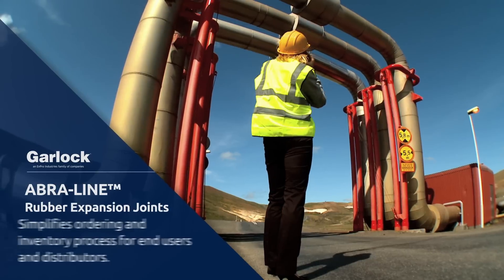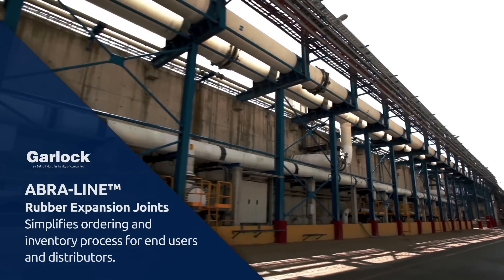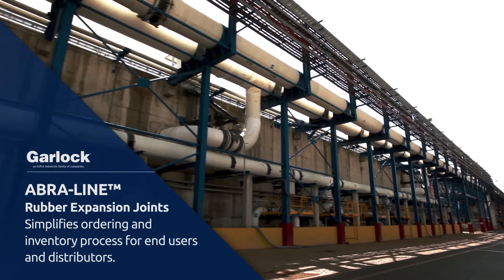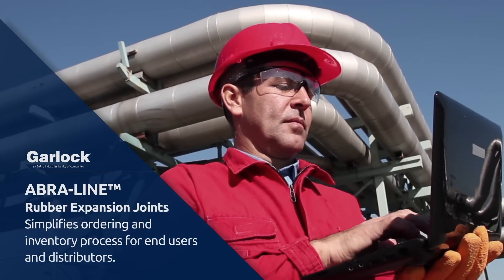This versatility greatly simplifies the ordering and inventory process for both the end user and distributor, making AbraLine expansion joints your one-stop, reliable, easy-to-maintain solution for all abrasive applications.